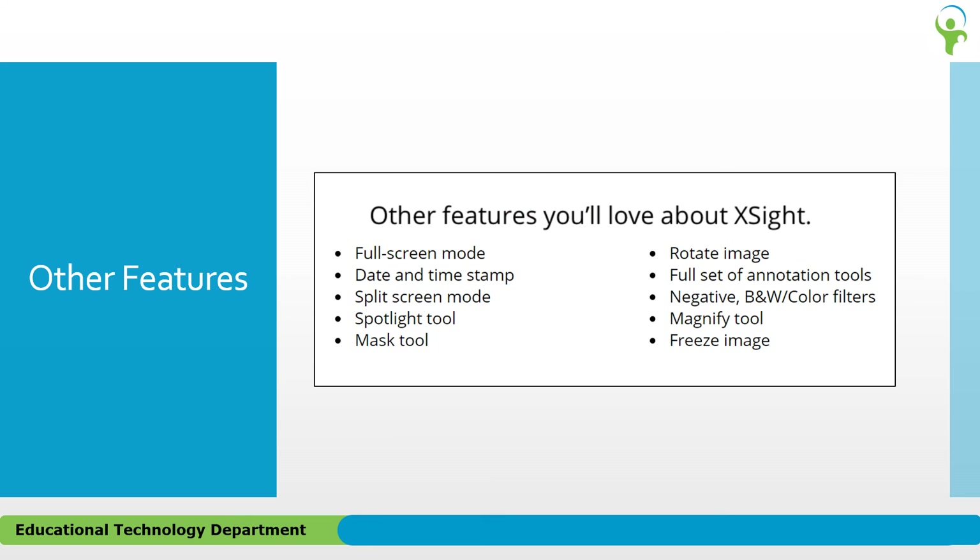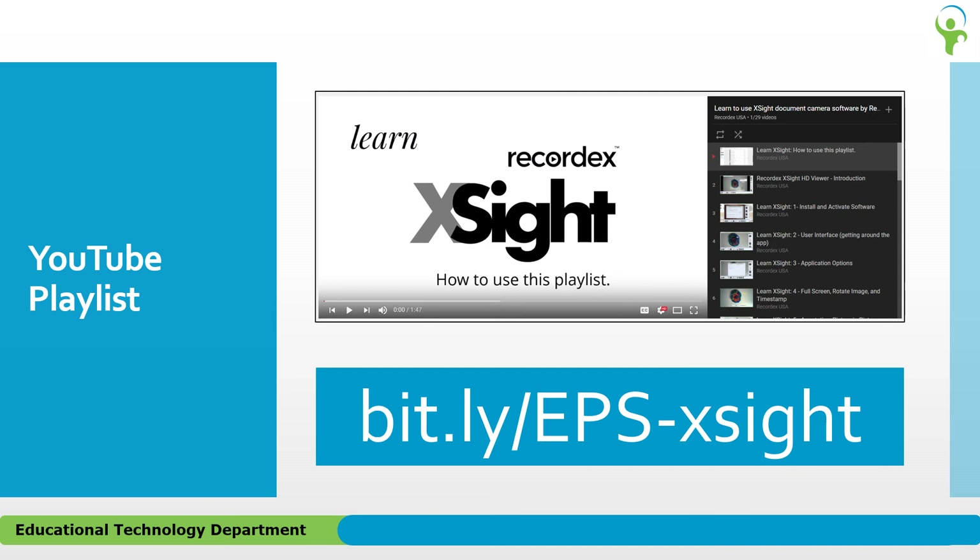There are many more features available to you in the X-Site software. You can annotate live images, take and save snapshots and sets of snapshots, and even record instruction, just to name a few. The X-Site company has an extensive playlist of short informational videos available on YouTube describing how to use the different features in their software.